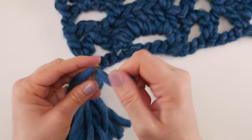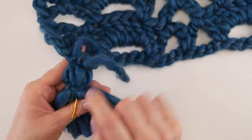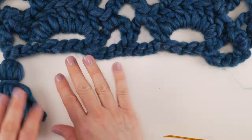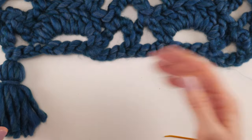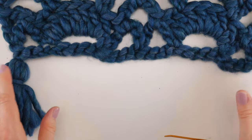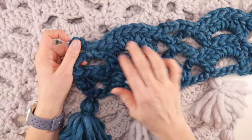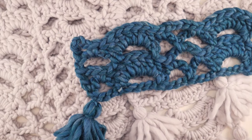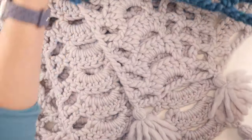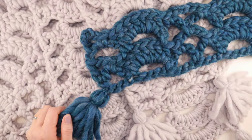You can weave the end up into your work or back down through the tassel — if you're doing different color tassels you might prefer to hide the end inside the tassel. Repeat this process: I did one tassel at either end and one in the middle to give a nice finished look and frame those arches. That is how you crochet the Peaceful Day scarf! Thanks so much for watching — be sure to click the subscribe button to get all the latest Fiber Flux video updates.